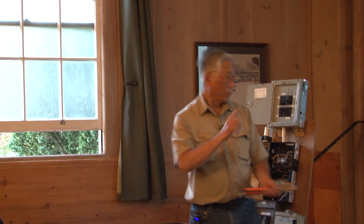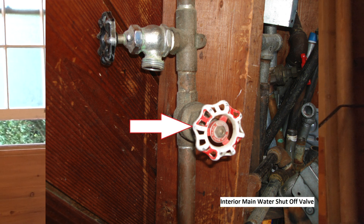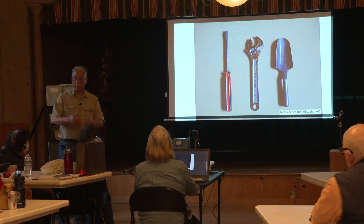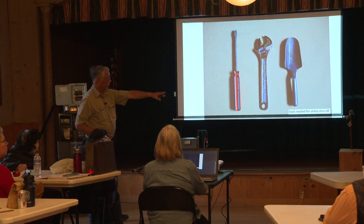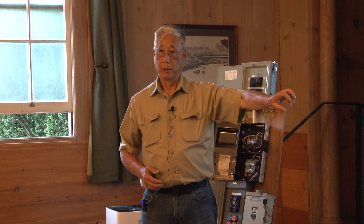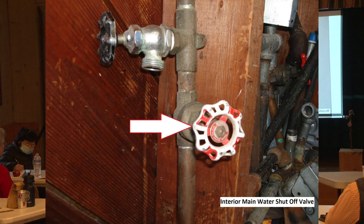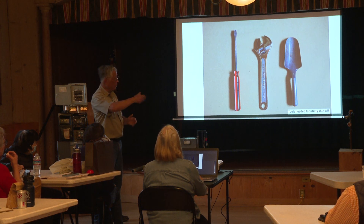The water shutoff valve inside the house is the first valve in your garage that comes up from the ground. The handle or knob is normally white and red, or it could be blue to signify water, or black. It's the first pipe in your garage that comes up, and it may have a hose bib attached above it. That's the internal water shutoff valve.